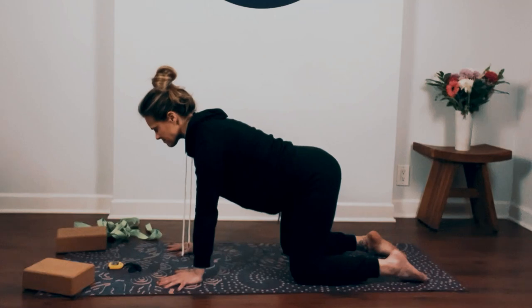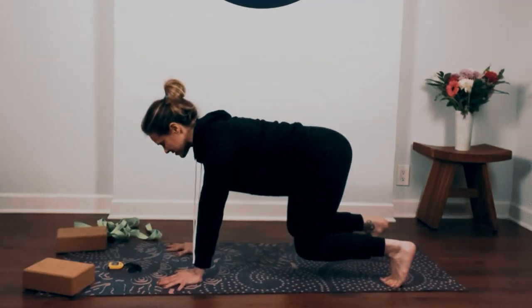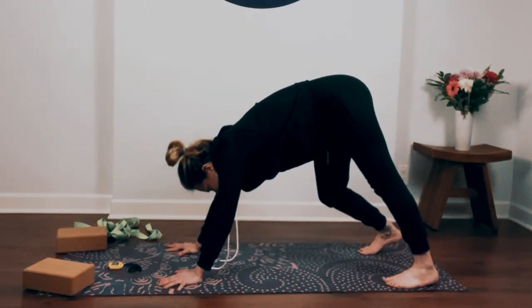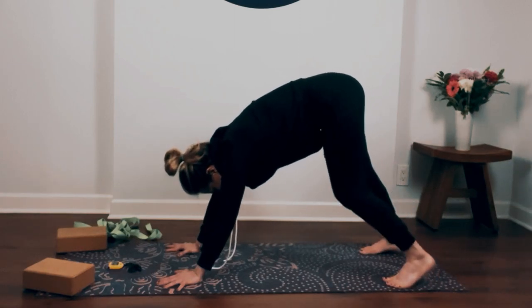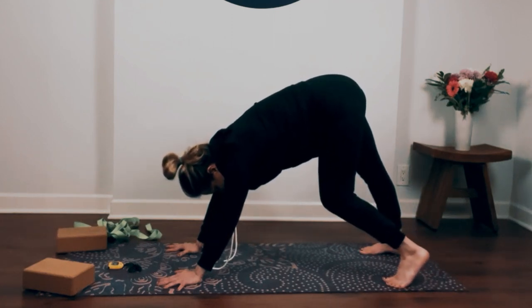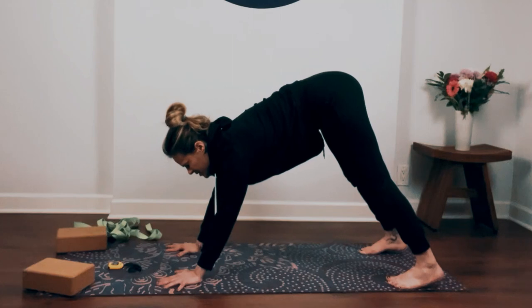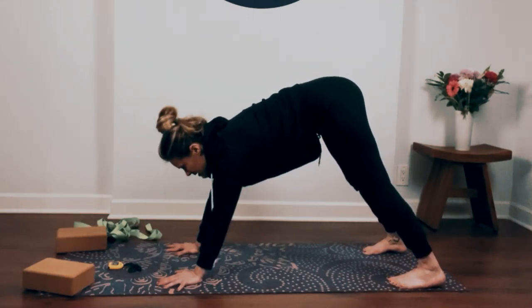Come back through center. Tuck your toes, hover your knees up off the ground, and then send your hips up and back into down dog. Bend one knee, straighten and sink into the other. Straighten your arms, press the floor away, and relax your head and neck. Take a breath in as you press your heels down towards the ground, look towards the top of the mat, step or hop, and come into a forward fold.